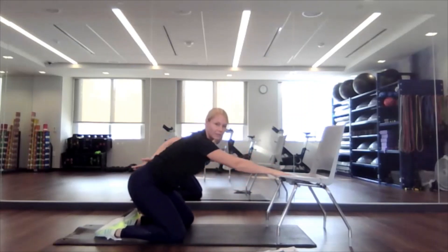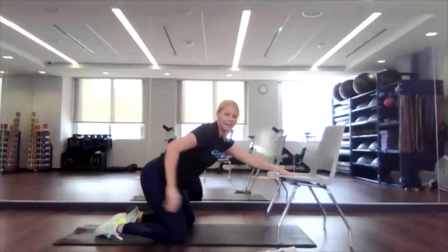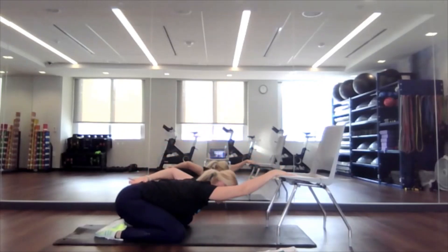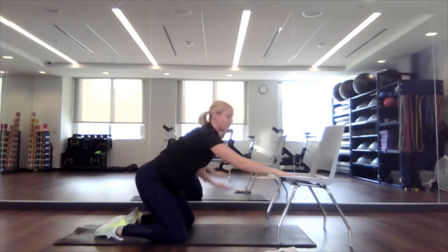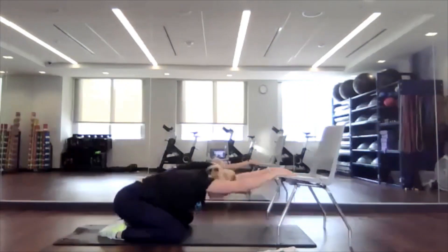If kneeling isn't for you, you can always do this standing up against a taller object. Let's do one more time each side. Both arms on, and then lean down one more time. Just drop that head through your arms and exhale, breathe into it here.